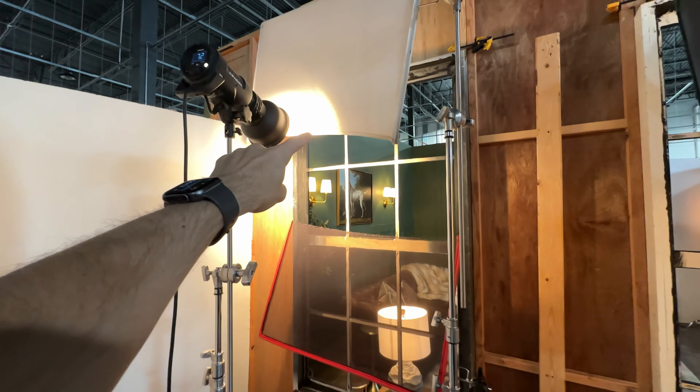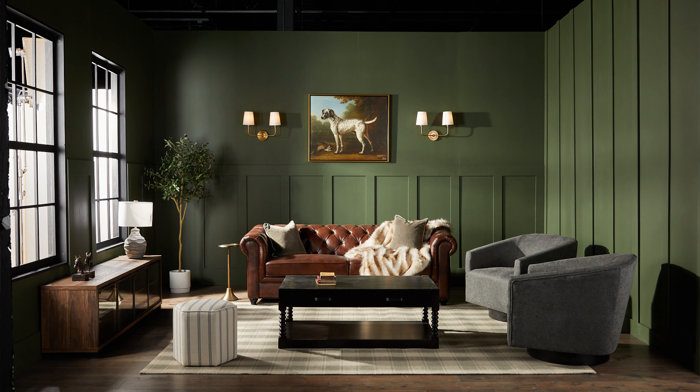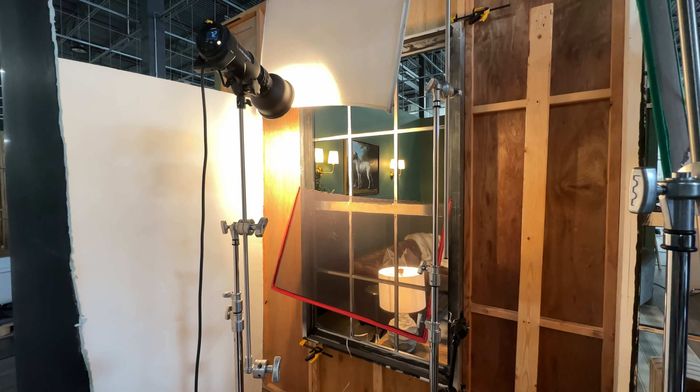Next to that we have our fill light from the same side. This is bouncing into a v-flat. It's more forward so we can get some of the fill light onto the front of the furniture and into the front of the room.